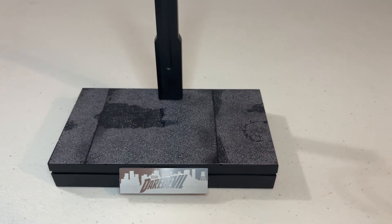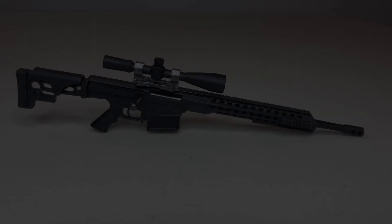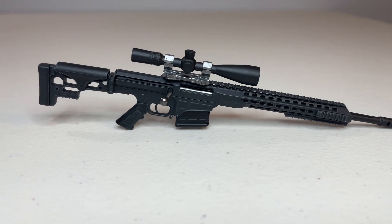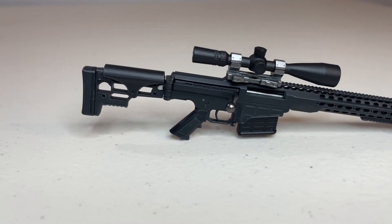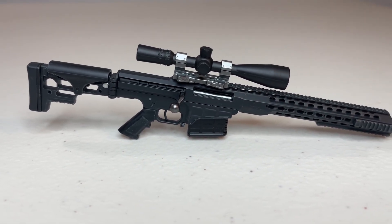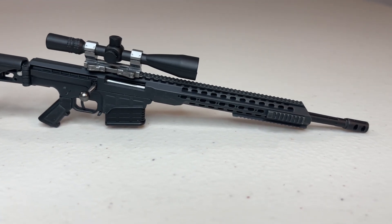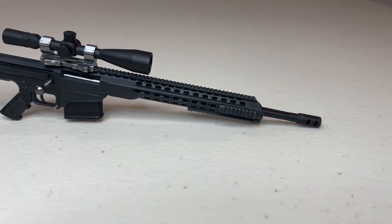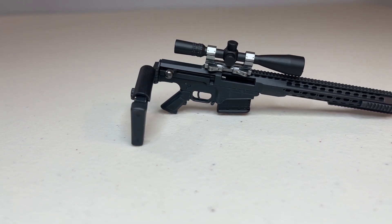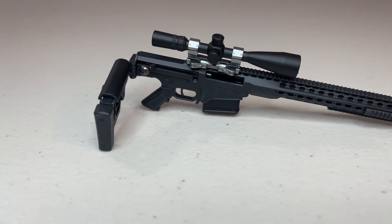Now let's turn to the weapons, which should always be a highlight with a character like this. We'll start with the sniper rifle, which is a Barrett that we see him use in the finale of the show's second season as he's helping Daredevil and Elektra take on the Hand. It's a really faithful recreation of what we saw on screen including the long scope, and the detail work is amazing with the barrel slots and rails all around to mount weapon accessories. Besides the removable magazine, the bolt actually works — you can pull it back — and the rifle also has a folding stock.